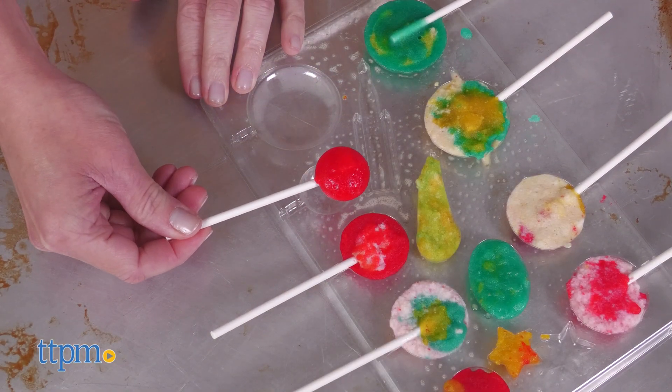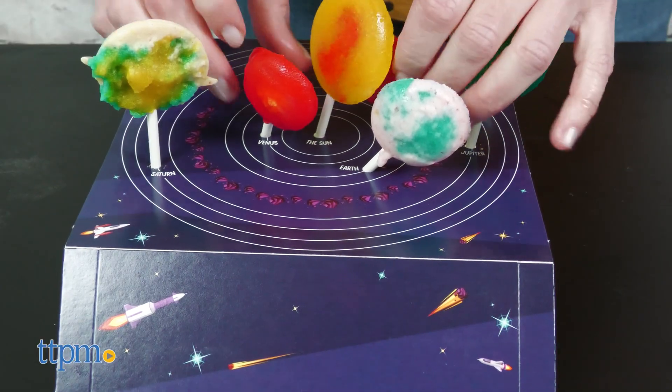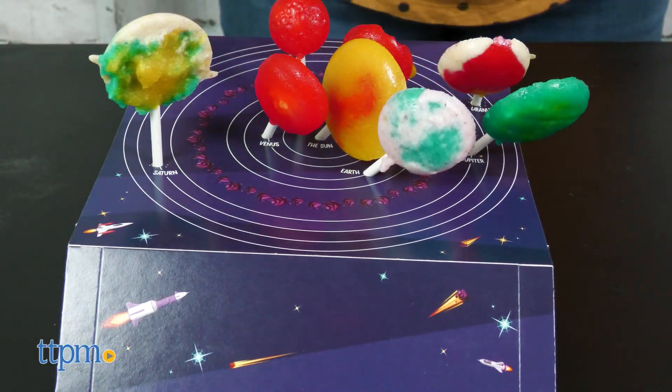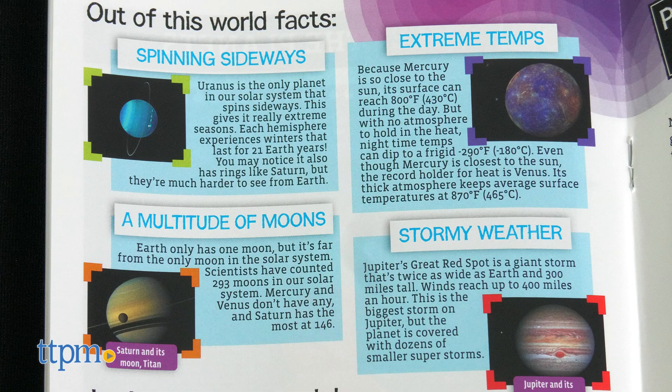Adding the lollipop sticks to the gummy mix in the planet molds turns the candy into lollipops and also allows kids to display the planets in the solar system model. The instructions show in what order the planets go, plus fun facts about space.